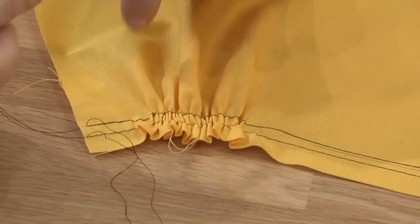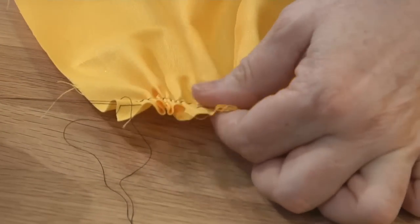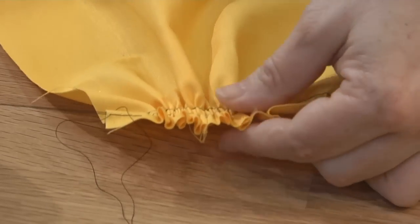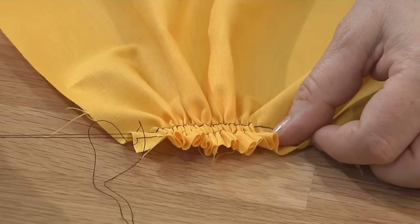You pull the bobbin thread because it always seems to move easier than the top thread. I think that's because of all the looping the top thread goes through when making a stitch, which I explained in How a Stitch is Made in Season 1. Push the fabric along the thread until it reaches the desired length.